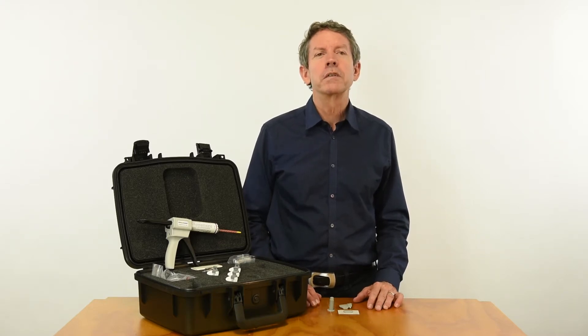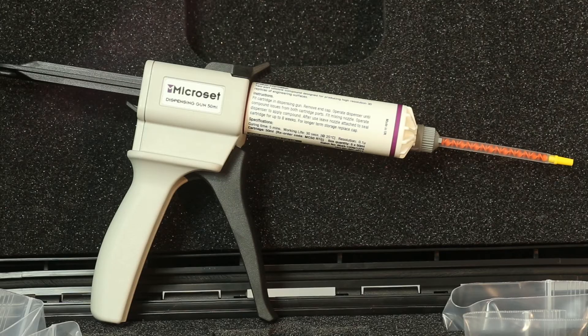This short video covers an accessory item called Microset, which is an aerospace replicating compound made in England, and we are the largest U.S. distributor.